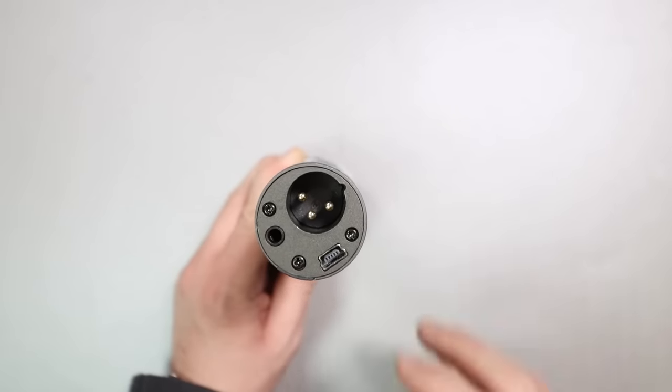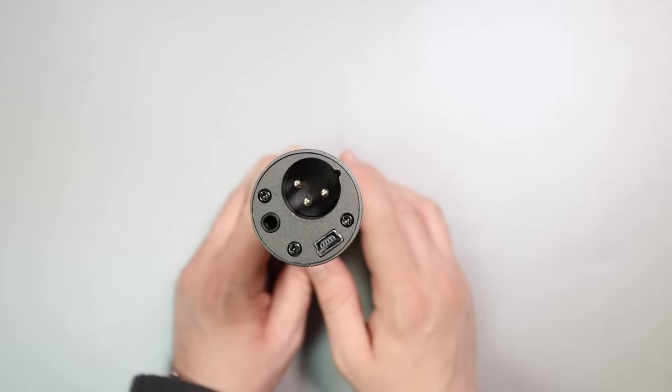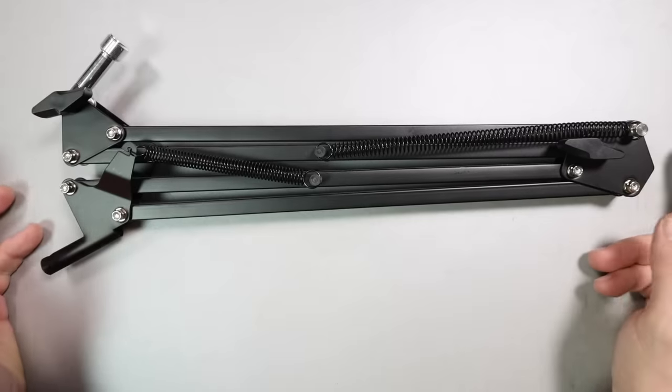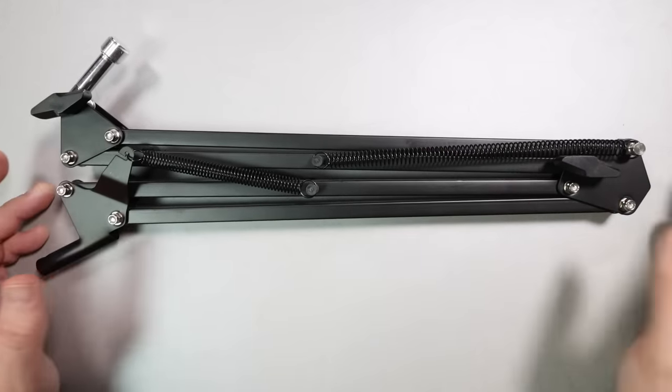The Q2U also has a 3.5mm headphone jack offering zero latency monitoring as well as computer playback. Because of all these features, this is one of my most recommended microphones for beginning podcasters — it is so convenient, gives you an upgrade path, and for the price is very hard to beat. Because desktop stands put the microphone too far from your mouth, I threw in the Neewer boom arm again at $13.29, to get the Q2U off the desk and closer to your mouth for a better signal-to-background noise ratio.